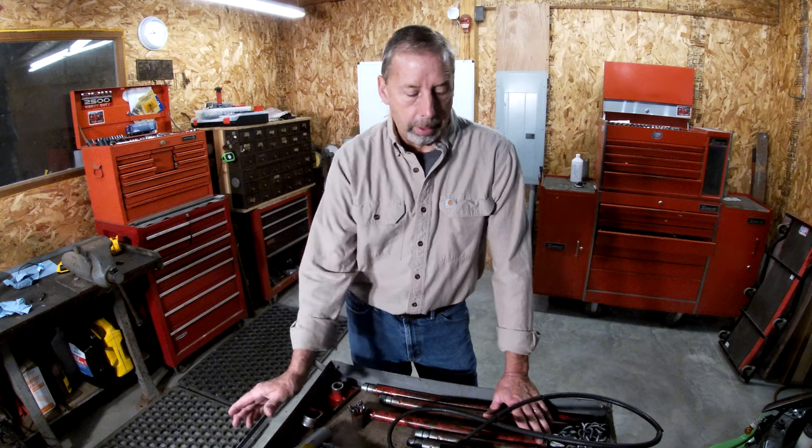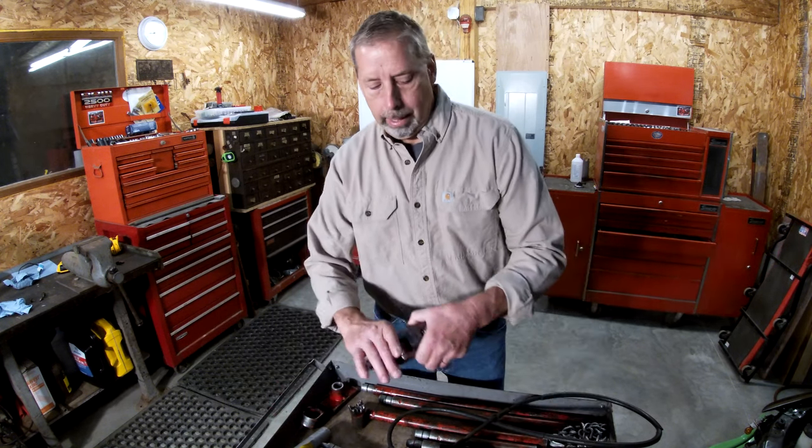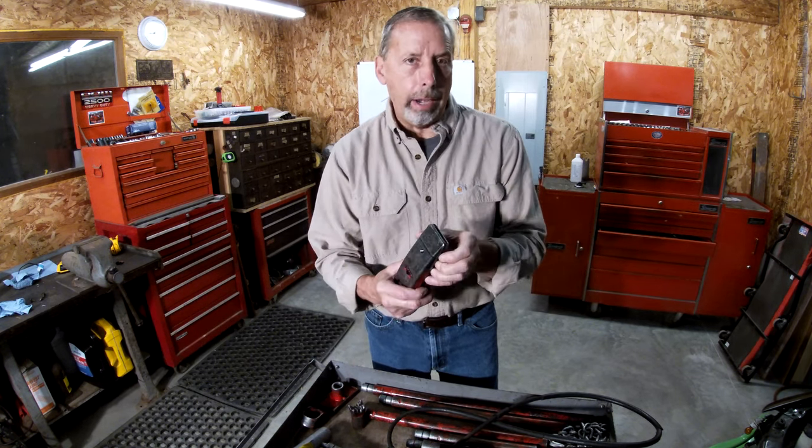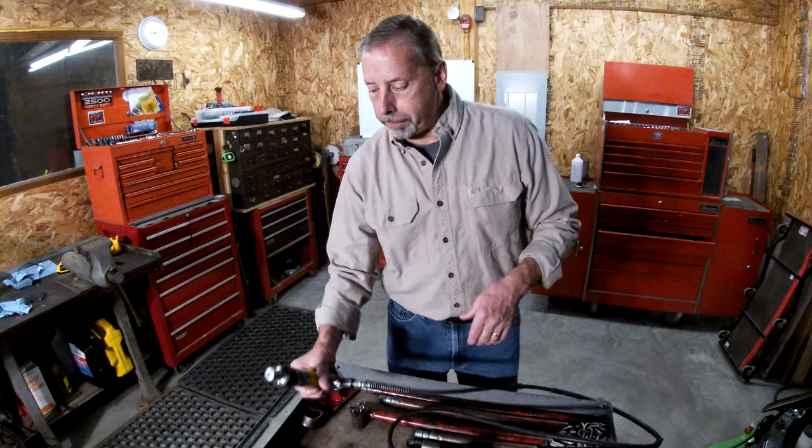I'm going to show you a couple of different attachments — actually a bunch of different attachments that come with them. Some I bought extra. I'll show how they work and some of the limitations. And stick around towards the end of this video — I'm going to show you a modification and some tricks I did with this. It's a modification I learned from an old-timer, so stick around for that.